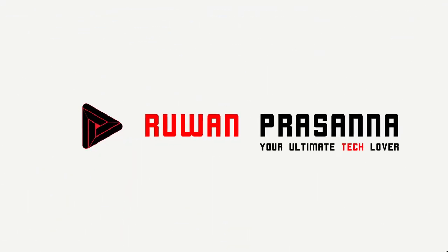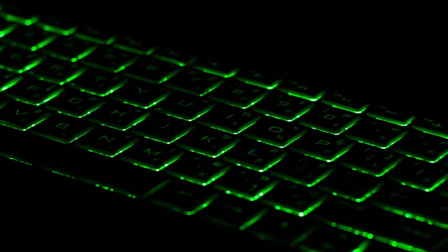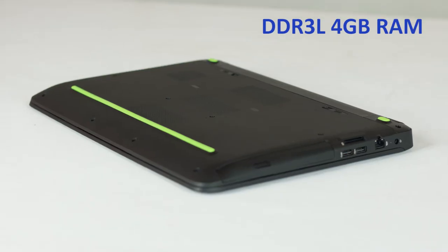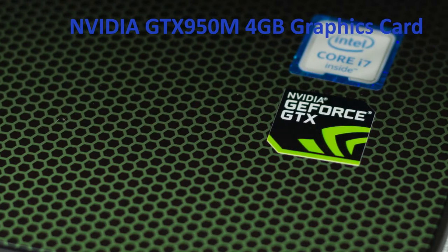Let's talk a little bit about this notebook. This is the latest i7 processor for this notebook. This processor comes with 4GB DDR3L Low-Voltage Memory. This is a GTX 950 4GB graphics card.